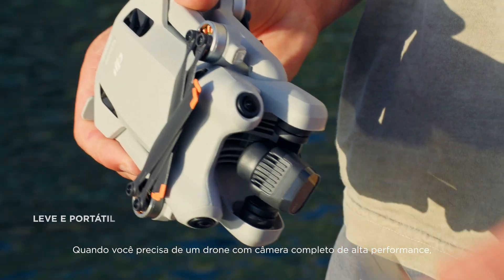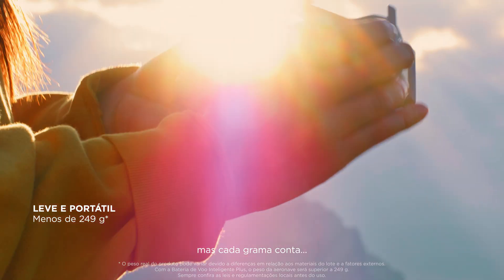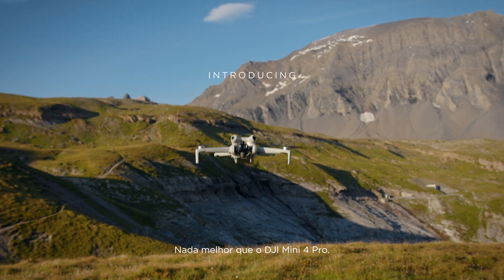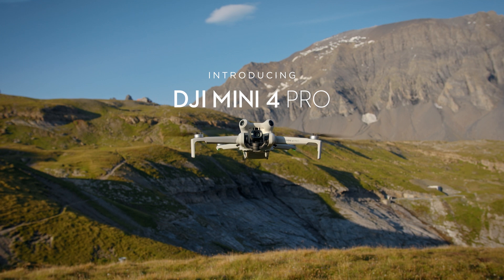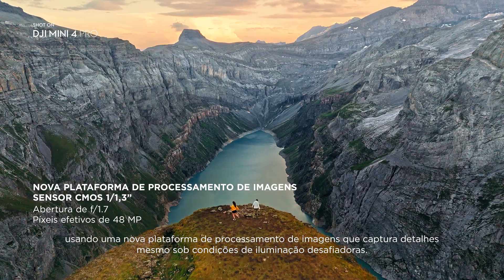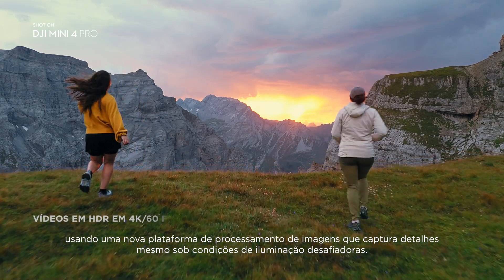When you need an all-in-one camera drone with cutting-edge performance, but every gram of weight counts, that's the perfect time for Mini 4 Pro. A mighty powerful camera using a new image processing platform that captures details in challenging lighting conditions.